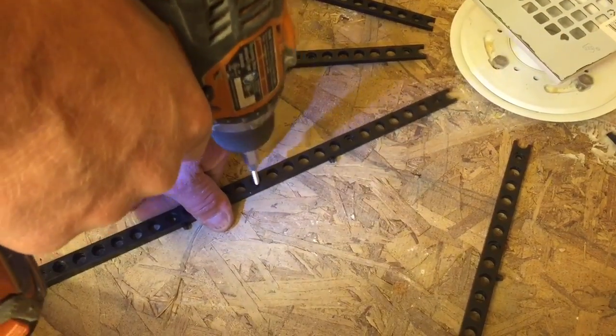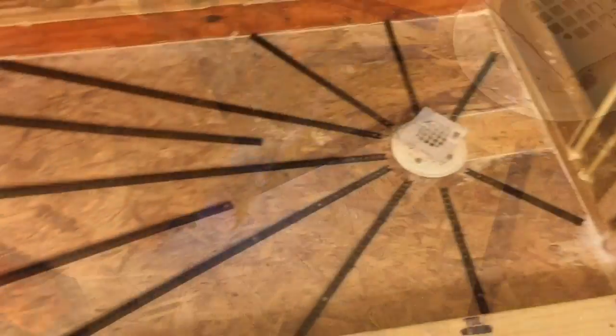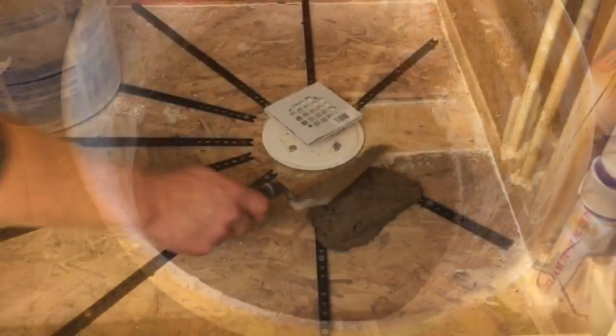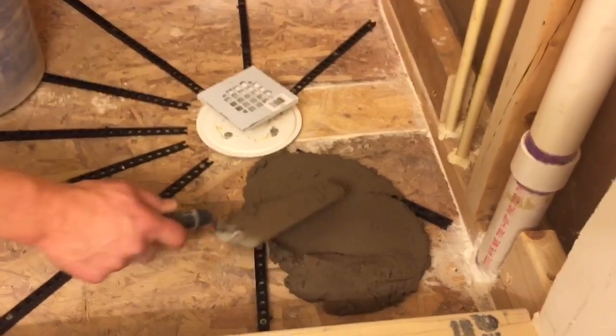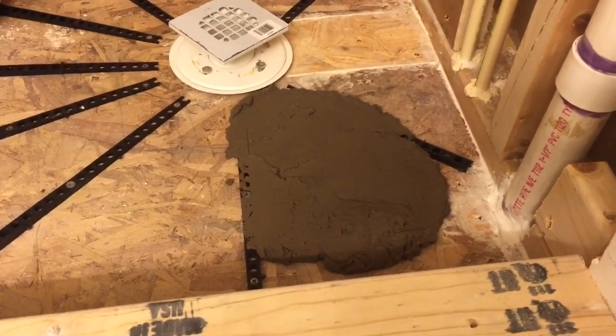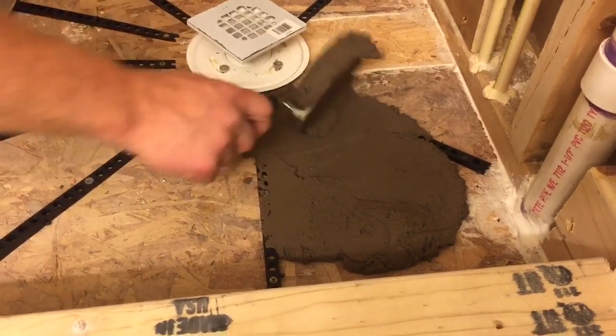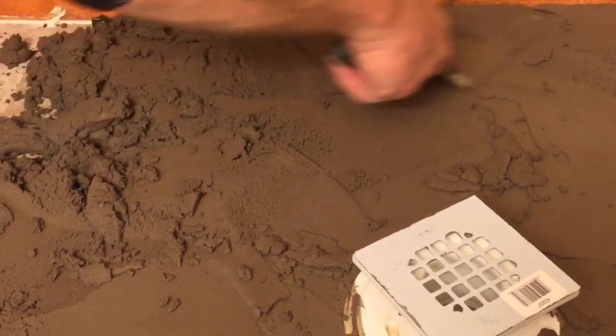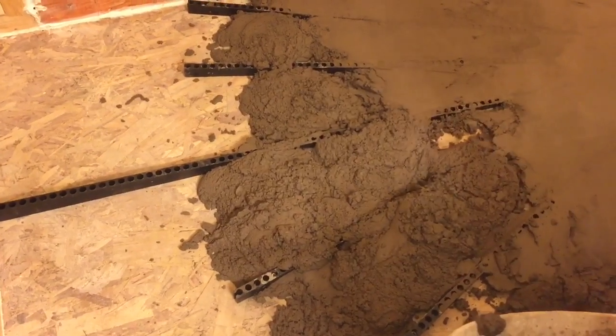Once I get all my pre-pitch sticks screwed down — I added a few extra here — I can start mixing my mortar. I use a pre-mixed mortar, meaning it has the right amount of mortar and sand; all I have to do is add water. I wanted a dry mixture, and you just smooth it around, making sure you pack it in real good, fill in all the squares.